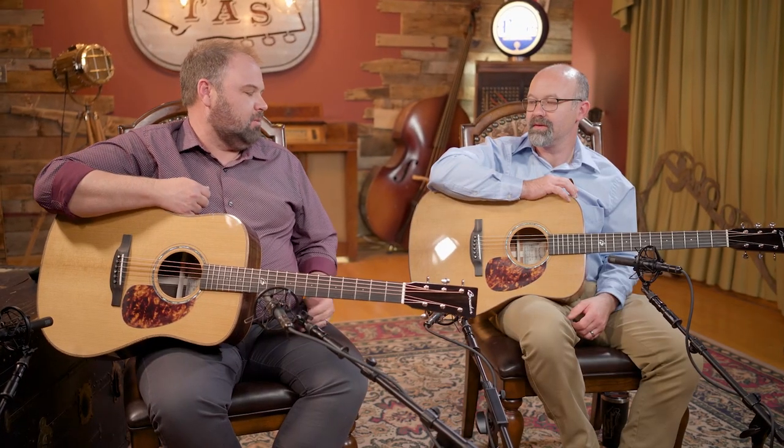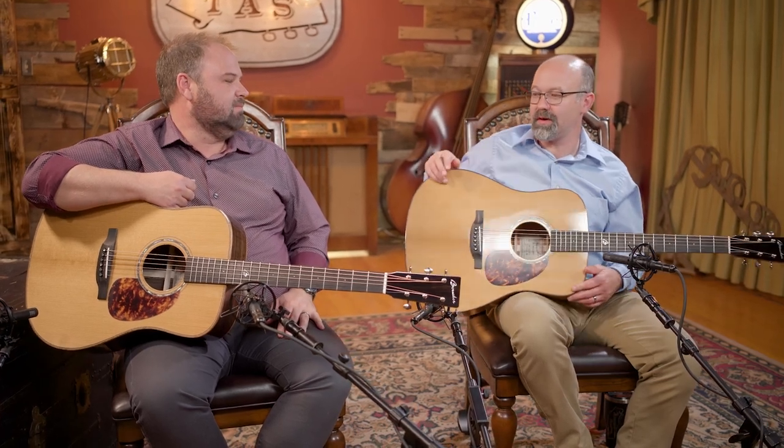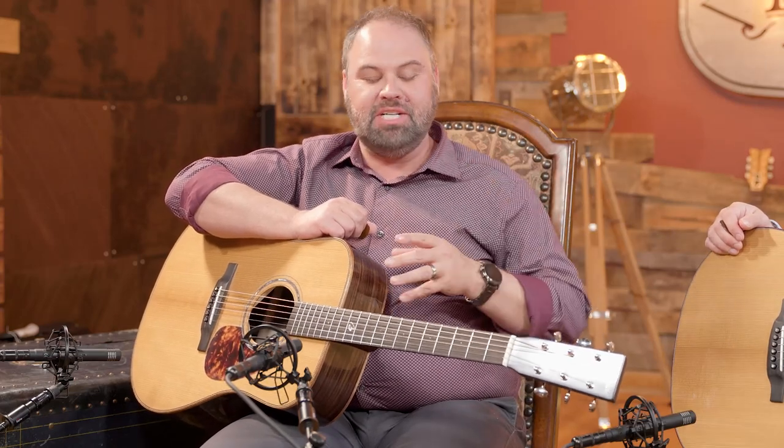So we have two nearly identical guitars. They're paternal twins. These are the BG series — this is a BG-42 GM and a BG-52 GM. I'm going to go through all the different letters and what they mean here real quick.